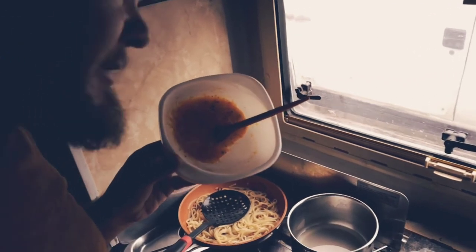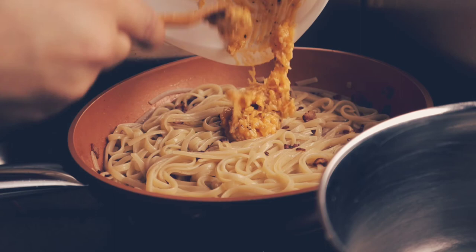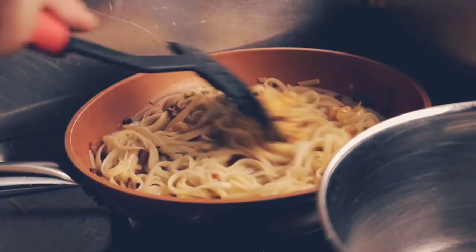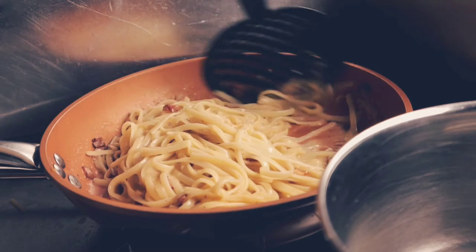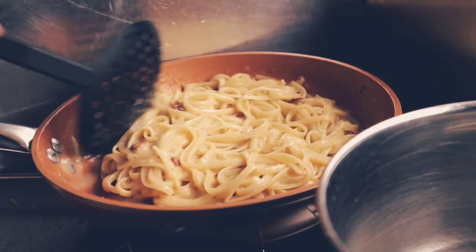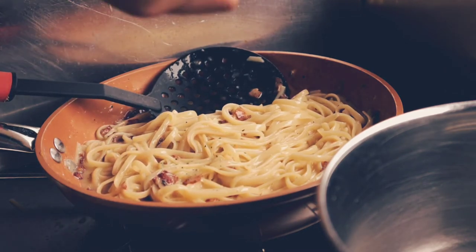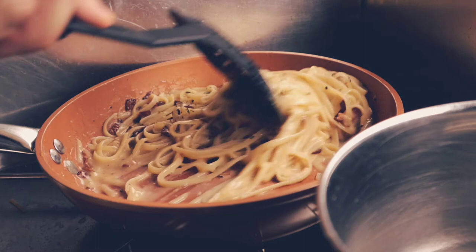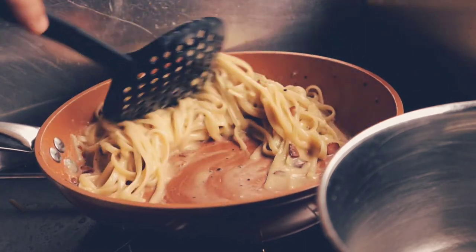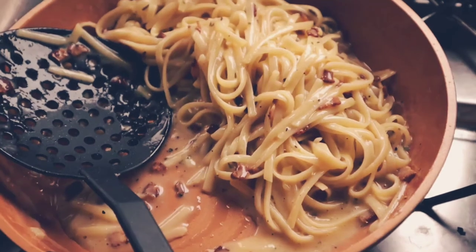And then we add this golden juice — the egg and parmesan sauce. Mix it well. I'll add just a little bit more black pepper. And why don't we add just a little parsley, just for the color.